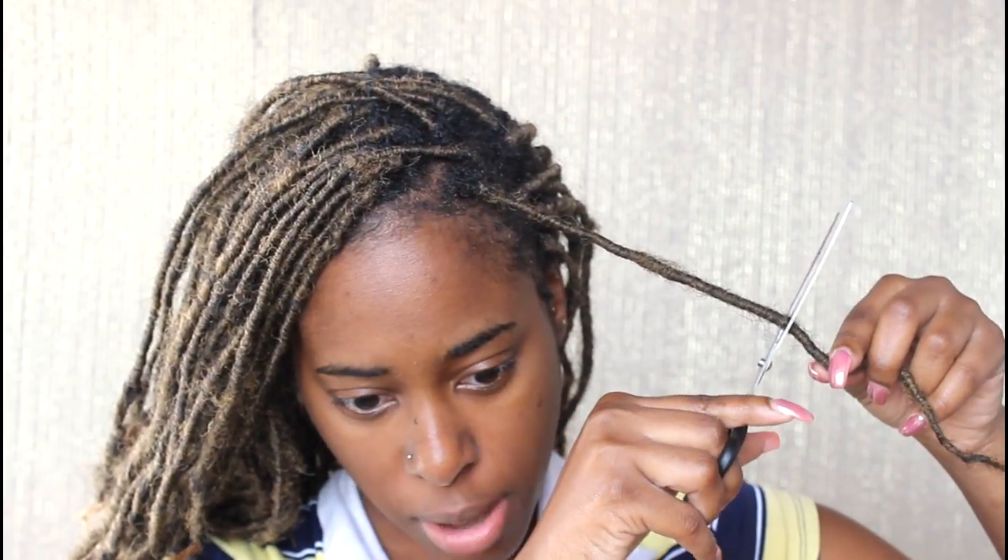Go below where you know your hair stops, and just cut. Then hold the top portion and just pull.